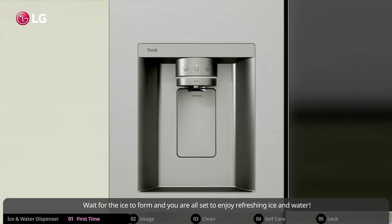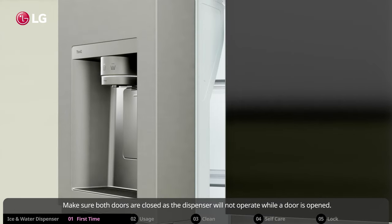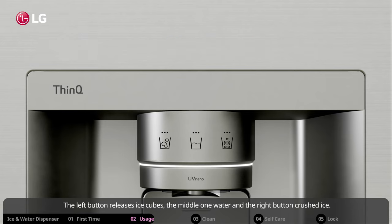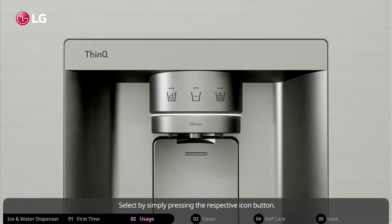To enjoy refreshing ice and water, make sure both doors are closed, as the dispenser will not operate while a door is open. The dispenser control panel is easy to operate: the left button releases ice cubes, the middle one dispenses water, and the right button dispenses crushed ice. Select your preference by simply pressing the respective icon button.